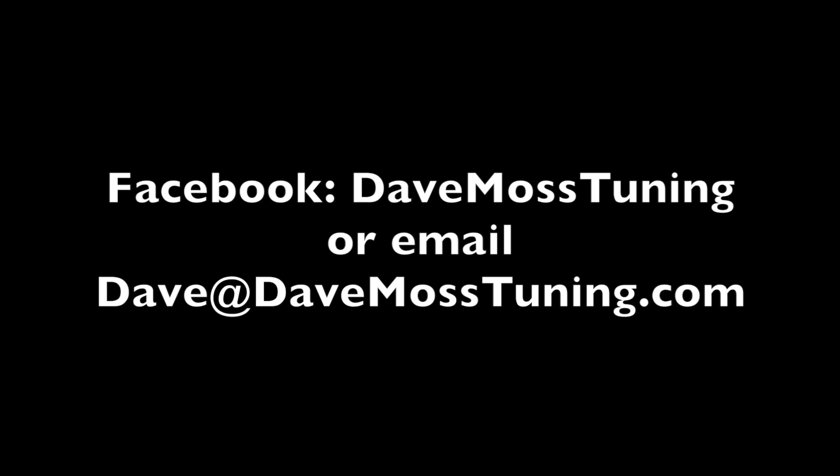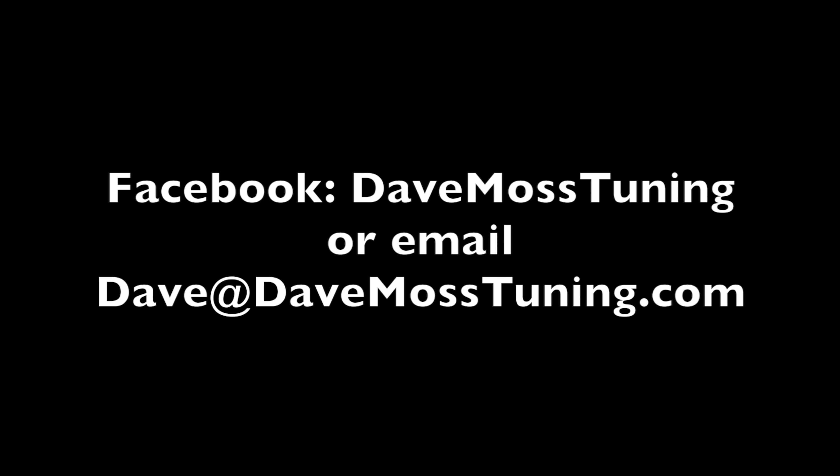The question is whether it's going to last, and we'll find out with our long-term test. Catch the full video at davemosstuning.com. Dave Moss can tune your suspension no matter where you are on the planet via his remote tuning service — contact Dave on Facebook or by email at dave@davemosstuning.com.